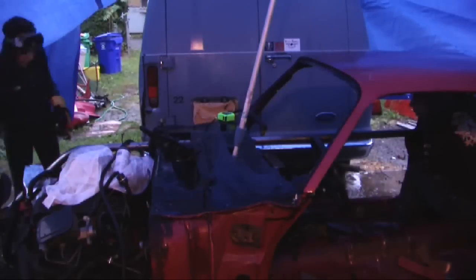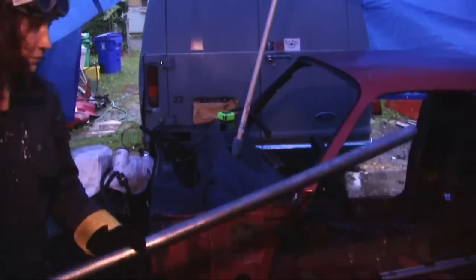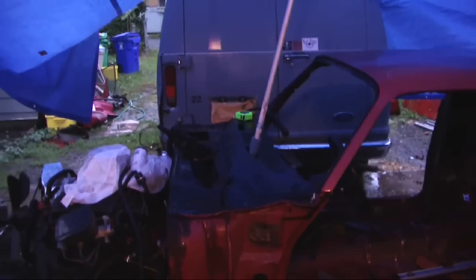Unfortunately, my tubing notcher broke, so I don't have a tubing notcher — I have to do everything manually. It got dark and we kind of had to stop. Thanks for watching!